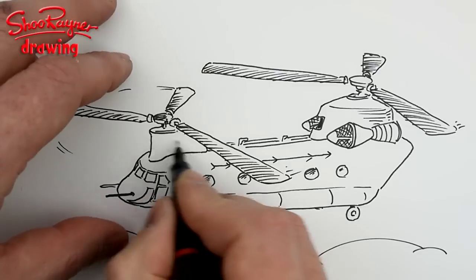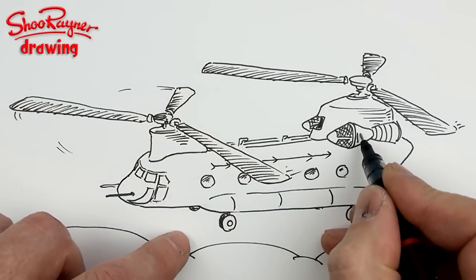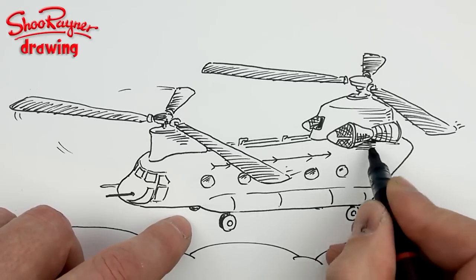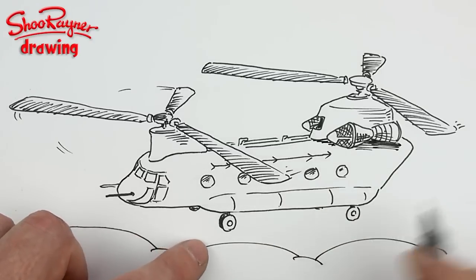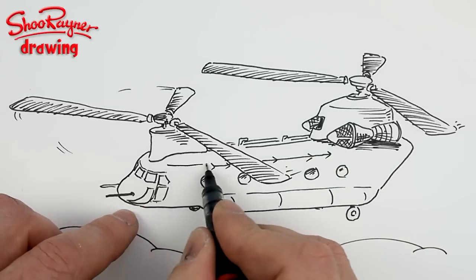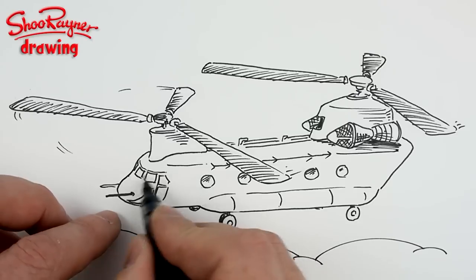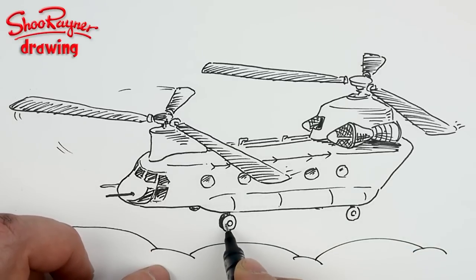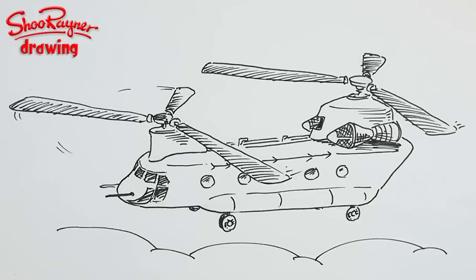Put a bit of shading underneath there, and a bit around there wouldn't hurt. It would be quite dark underneath, so give that area some shading and a hint of the edge. Add something on the windows and shade the tyres. And I think I'm going to leave it at that — there you go, how to draw a Chinook! If you enjoyed that, keep coming back to the Shoe Rainer Drawing Channel. Keep drawing, practice, practice, practice — and make sure you're subscribed. Take care, bye bye!